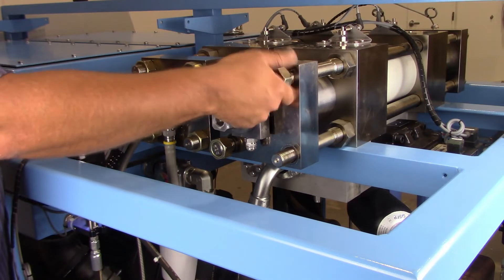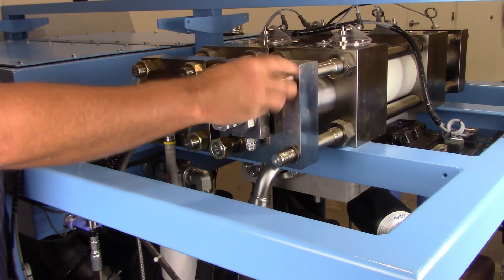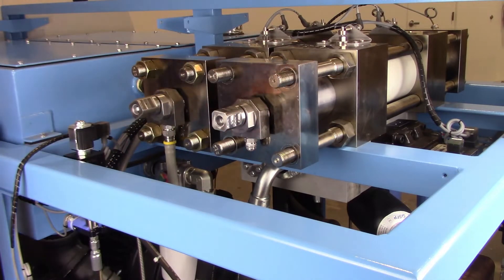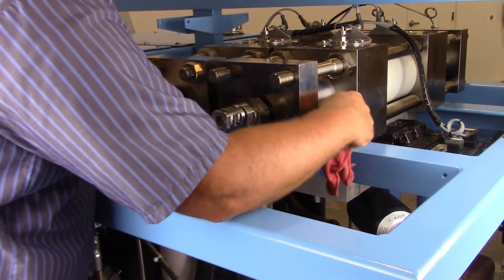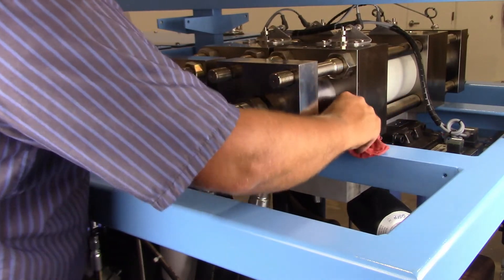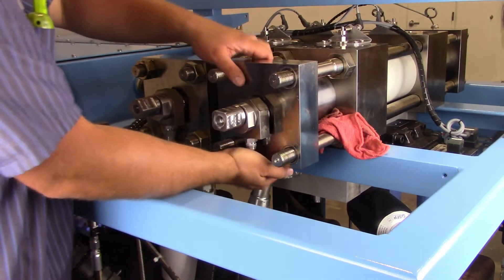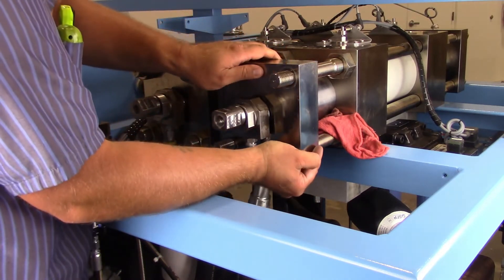Remove the hex nuts from the tie rods and place on the work surface. Place a rag below the hydraulic end cap as there may be a small amount of hydraulic fluid present when the high pressure cylinder is removed. Remove the high pressure end cap and the high pressure cylinder and take to a clean work surface.